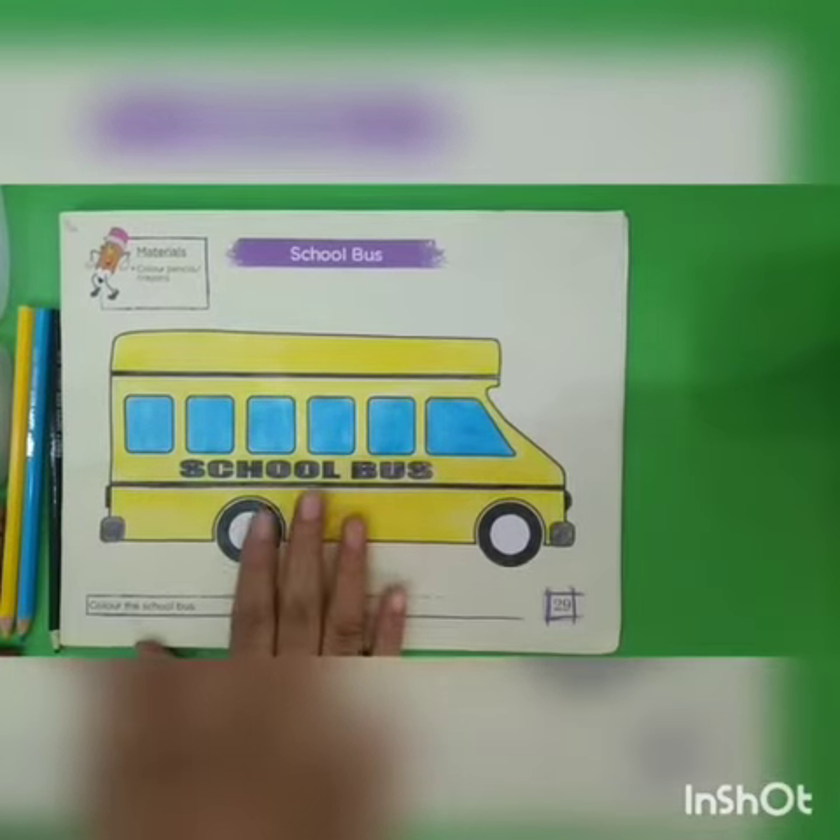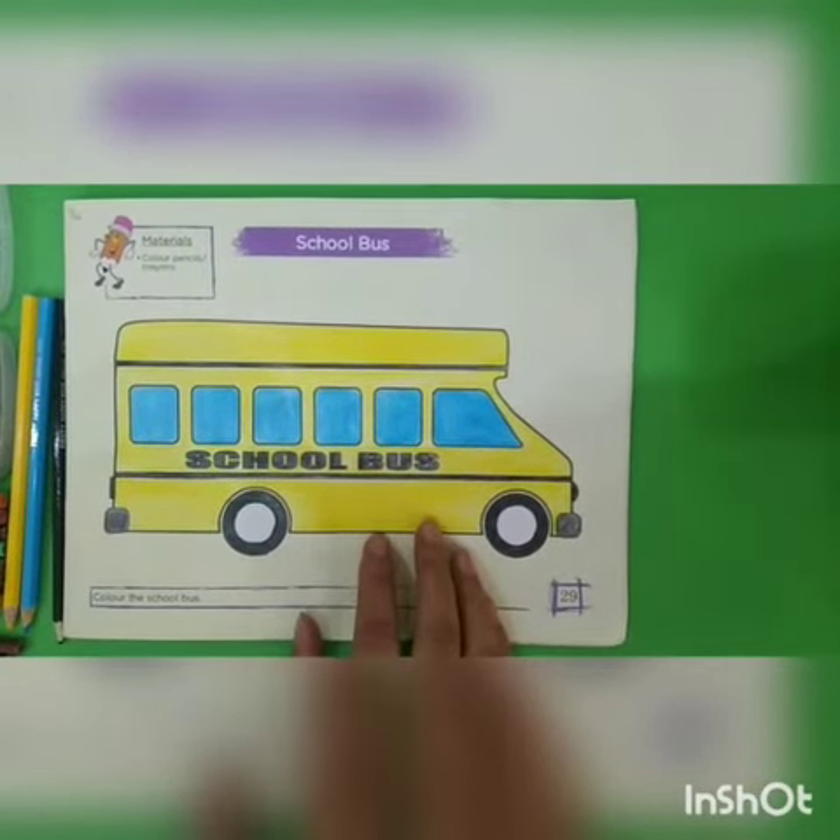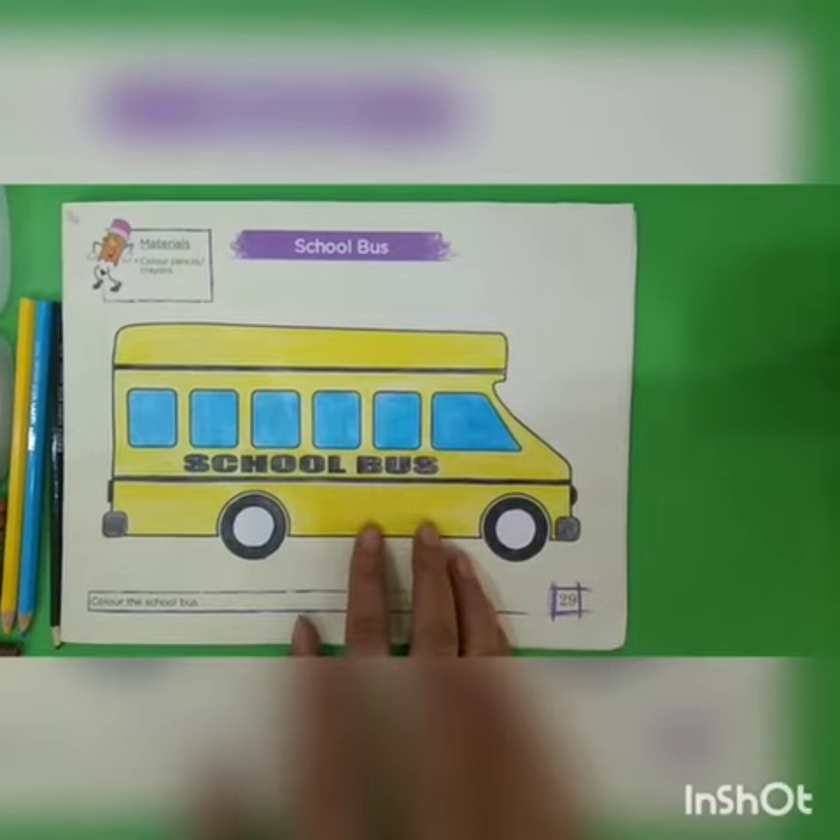Okay students, I have done my coloring. I hope you enjoyed it. Practice it. Thank you. Allah Hafiz.